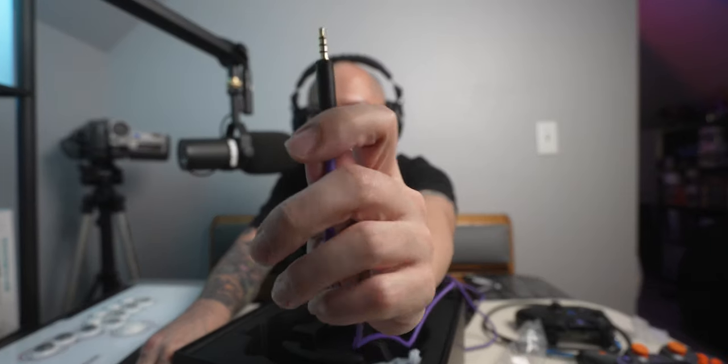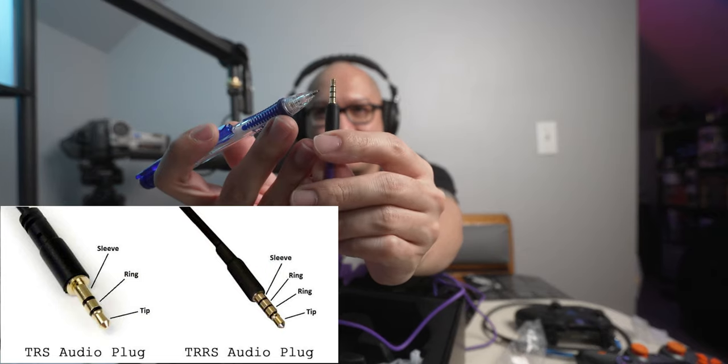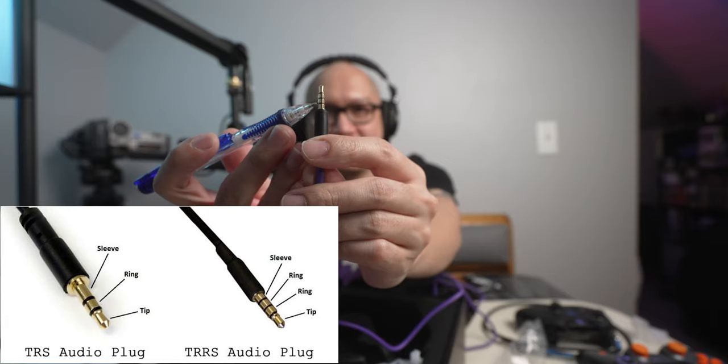Let's move along to what I'm talking about here. Hopefully it shows up on camera — I'm trying to trick my autofocus into focusing on this. What you see here is what you call a TRRS mic input jack. The T stands for tip — so it's Tip, Ring, Ring, Sleeve. Whenever you see this, it represents left channel, right channel, microphone, and ground.